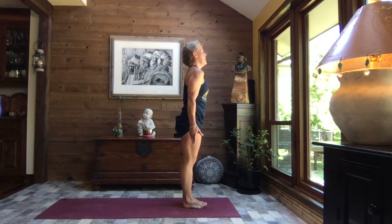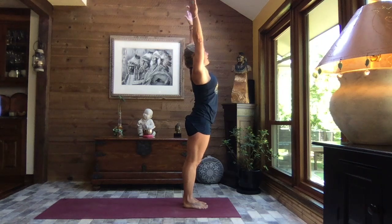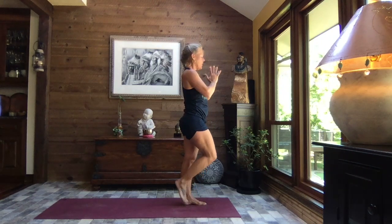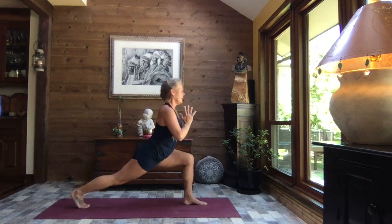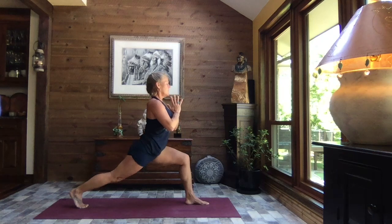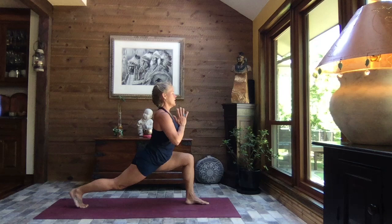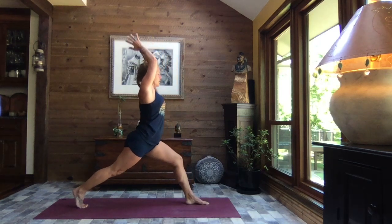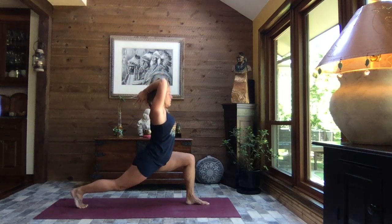Shifting your weight to your left foot, hands to heart center — take a giant step back. Breathe, crescent lunge. Inhale, straighten that front leg a little bit and exhale, sink. This time we add those arms: inhale, extend the arms, stand tall, and then exhale, bend that left knee, bend the elbows, hands come behind your head.